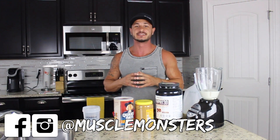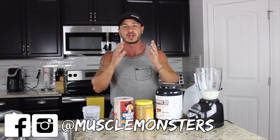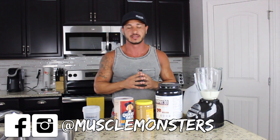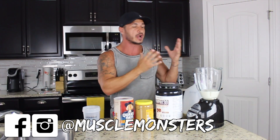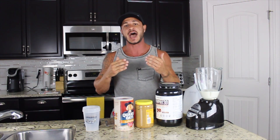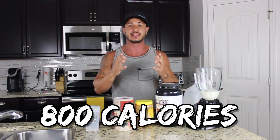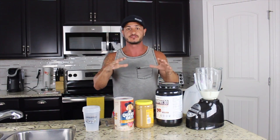What's going on, Muscle Monsters? Alain Gonzalez here, and in this video I want to share my Basic Bulkers Homemade Weight Gain Shake. It's literally just four ingredients, things that you probably already have in your fridge or pantry. It's going to take you less than a minute to make, and it's going to add over 800 calories to your daily intake. So if you're a naturally skinny guy like me who finds it hard to gain weight and build muscle, then this is for you.